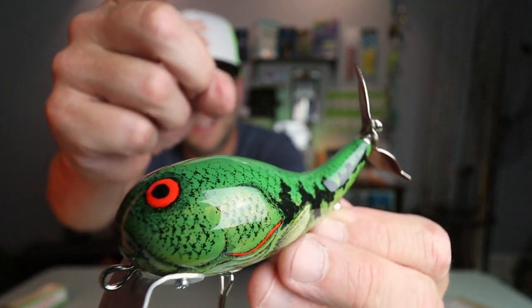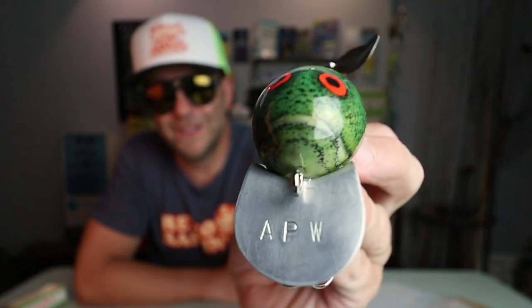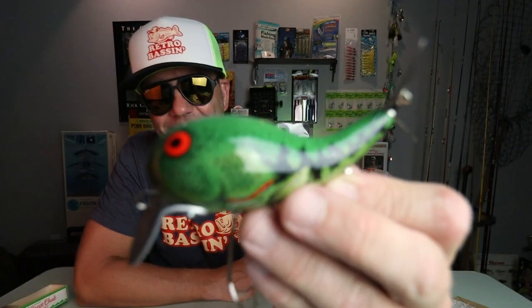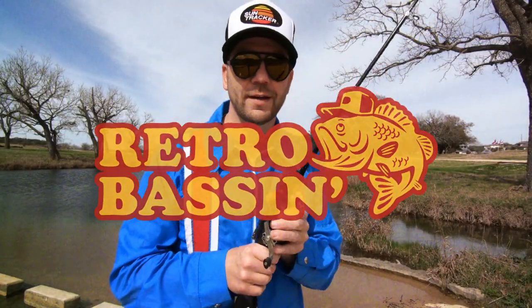Would you look at that? Retro-bassin', kickin' some assin', wearin' rayon jackets, thinkin' bout Bill Dance.